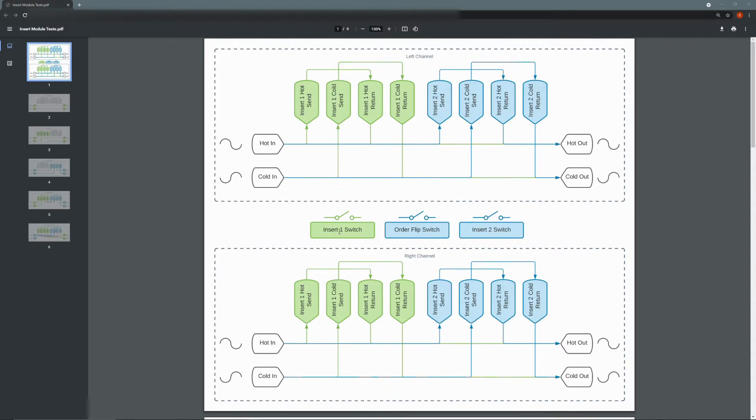If we turn on insert one switch it'll go to the insert one send, and hopefully it'll come back to the return. If we have insert two switch activated it'll go through the insert two send back to the return. And if we have the order flip switch activated, insert two will come first in the signal chain and then insert number one after that before making its way to the output.